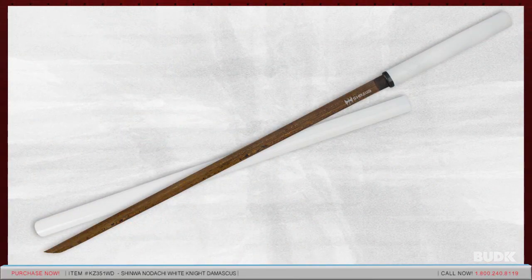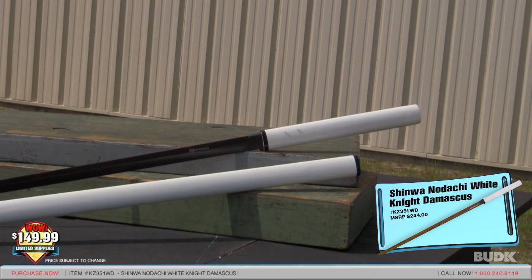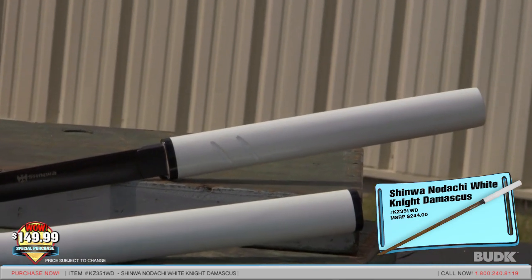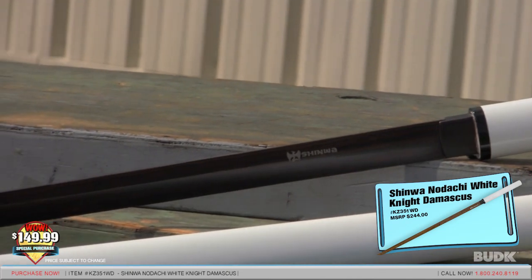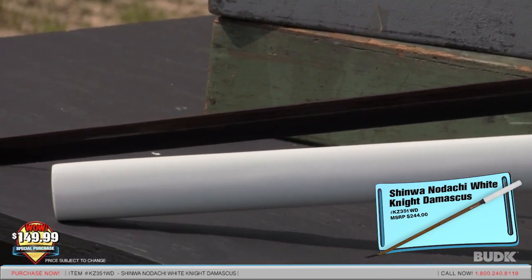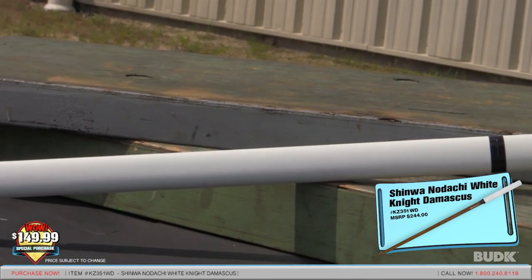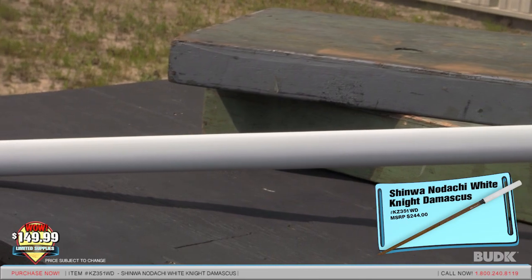Here we have the Shinwa Noduchi White Knight Damascus, retailing for $244, but on sale for $149.99. Originally designed for blind warriors and used as walking canes when not in battle, the Noduchi has been a favorite among sword enthusiasts for generations. Each piece has been expertly crafted, heat-tempered for superb functionality, and built to perform with razor-sharp edges. The Damascus steel blade offers 2,000 layers of supreme cutting power. The blade is 29 inches long and slides smoothly in the sleek hardwood sheath, measuring 40 inches overall.